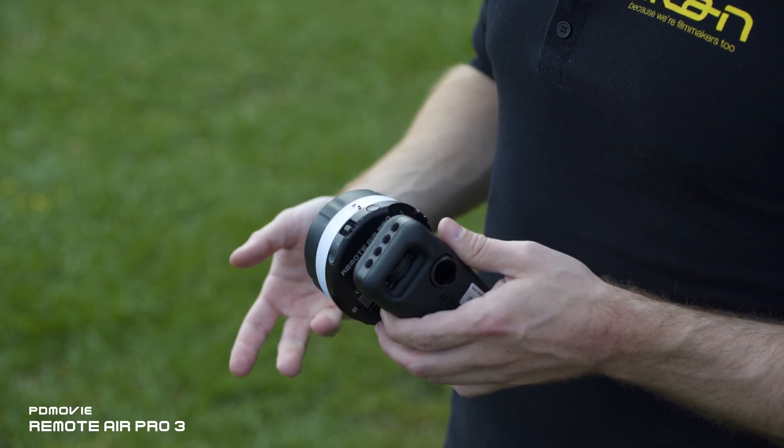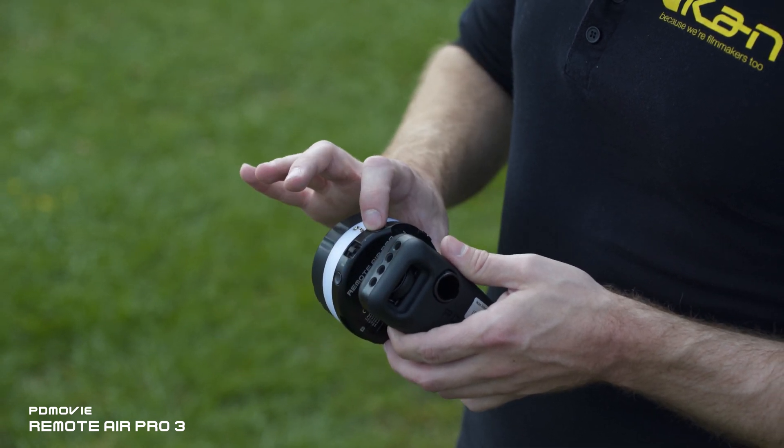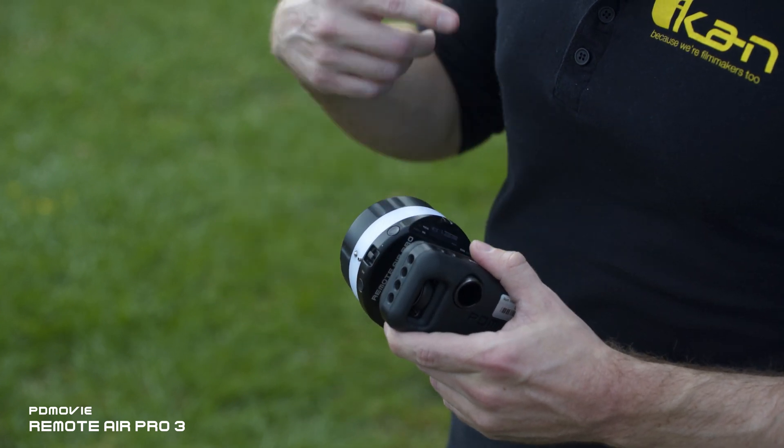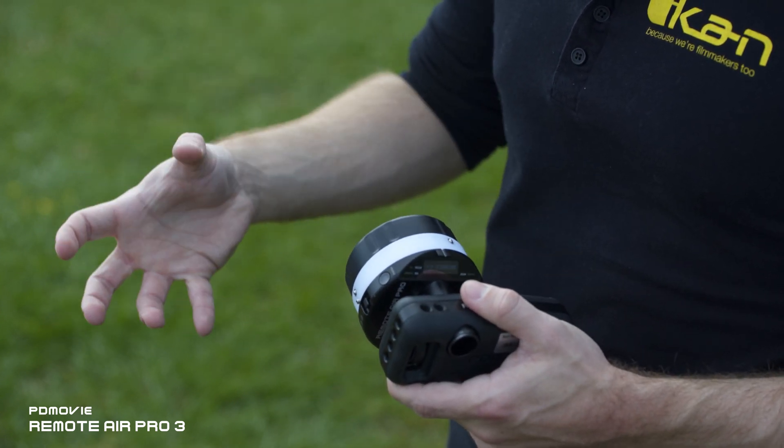To automatically calibrate your lenses, just hold down either the focus, iris, or zoom buttons and it'll automatically calibrate to those endpoints — if your lenses have hard stops on them.